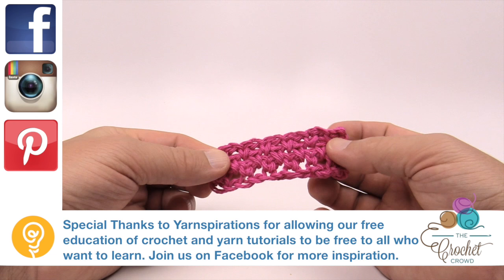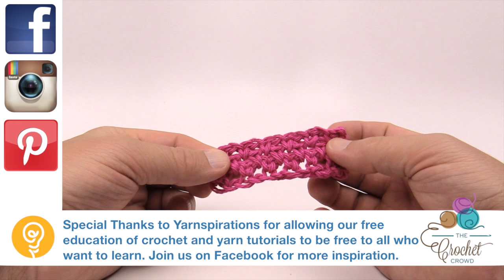Now you can use this as dish cloth material — a really great concept. This is a very simple dish cloth using the Moss Stitch. Hopefully you enjoy it. Until next time, I'm Mikey on behalf of Yarnspirations as well as TheCrochetCrowd.com. Have a great day.